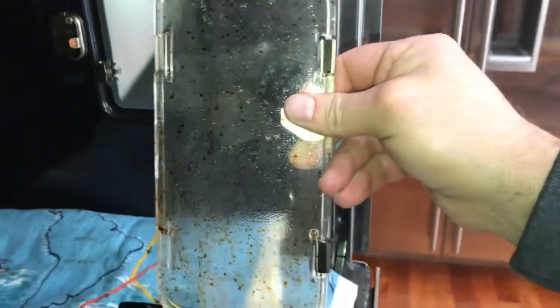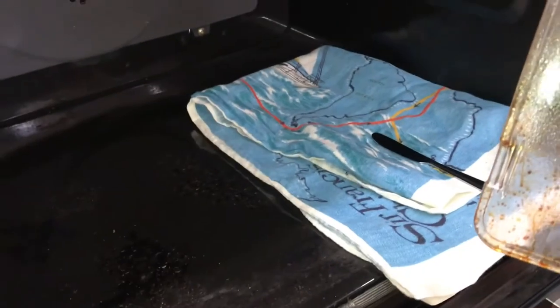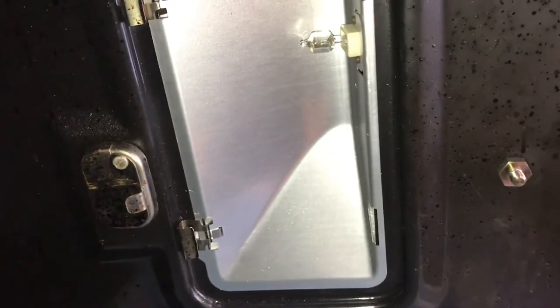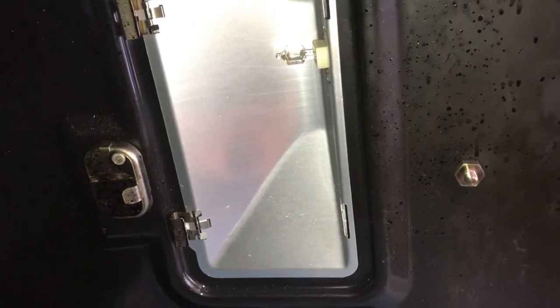This would be a good time to start cleaning up the oven — that's why I removed the door, so I can really get in here and clean up. There's a lot of old grease here. There's the light bulb that you're gonna need to change for the replacement. Do not touch it — you cannot get oil on those halogen bulbs.